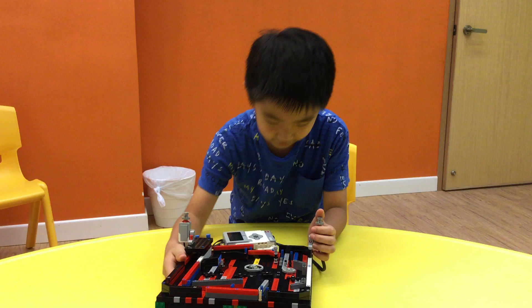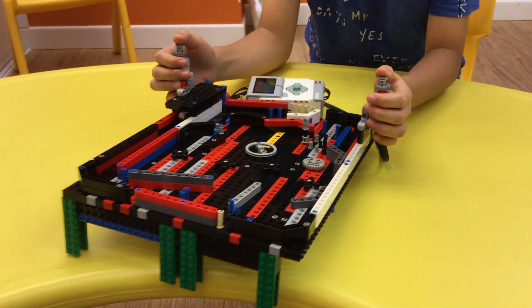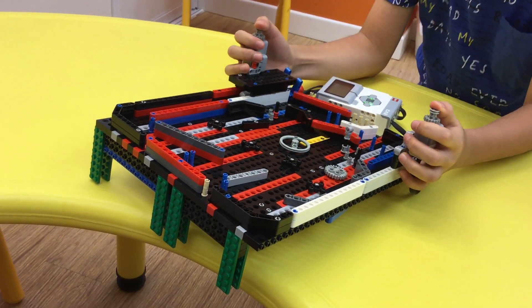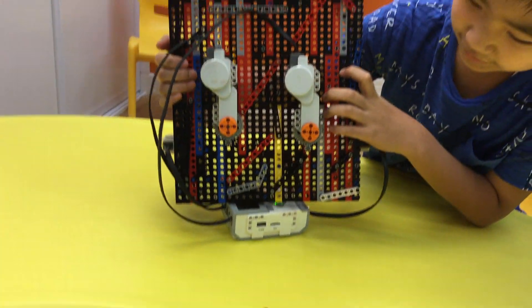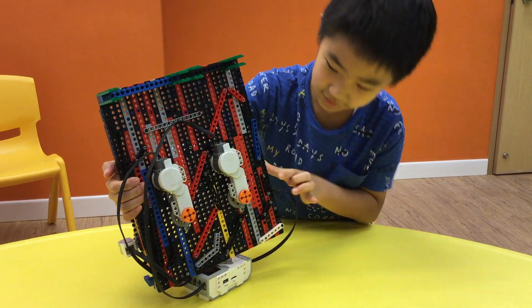When I touch the touch sensor, the paddles will move here. And the back is the gears here. It will move like this.